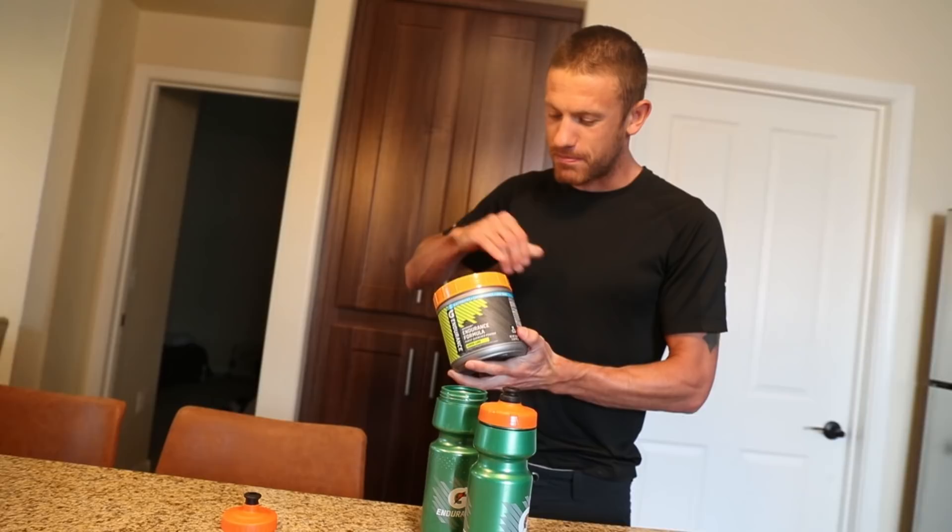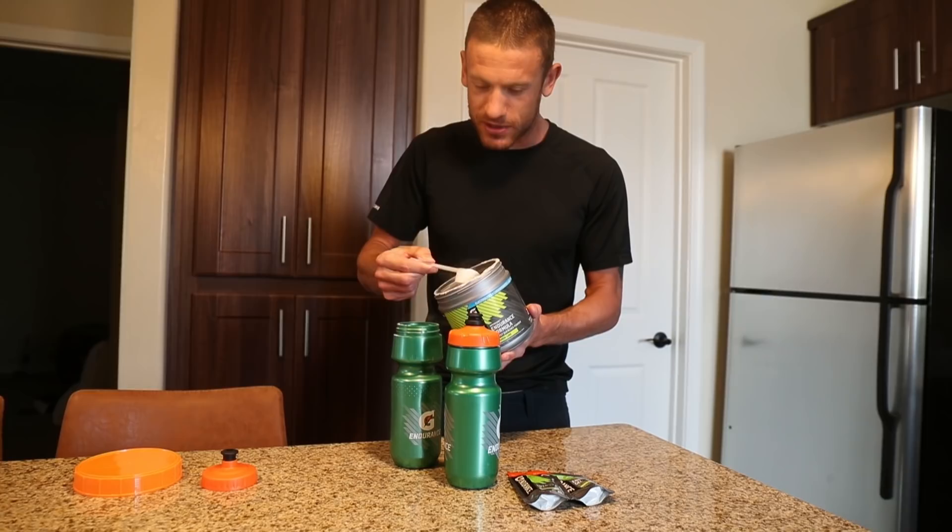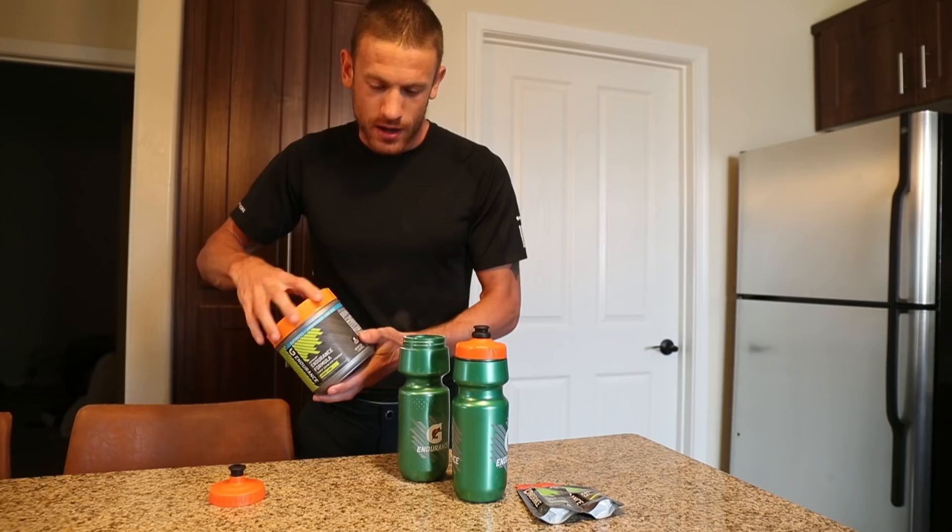Now we unscrew the top of the lid. There we go. We're ready for the powder. We put the powder in — one scoop, two scoops. Now they're in.